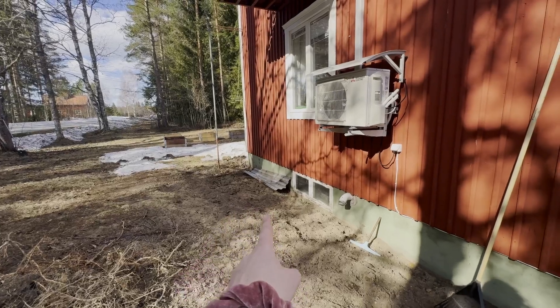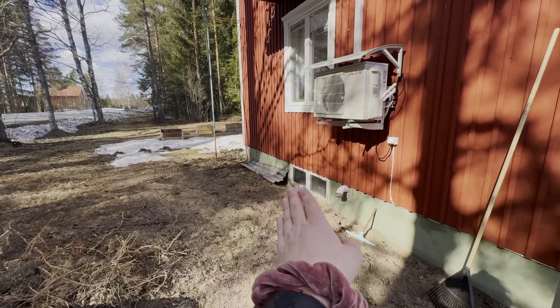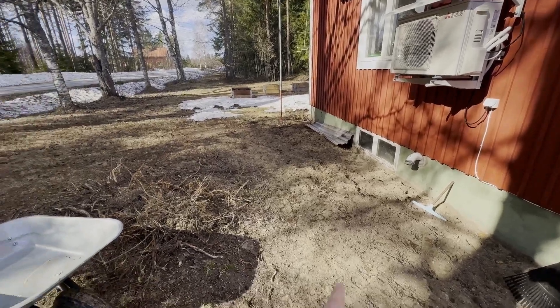So let me show you. This whole area over here had bushes, and even the window frame was a little bit covered with the soil. So I'm going to take off all the remaining roots.